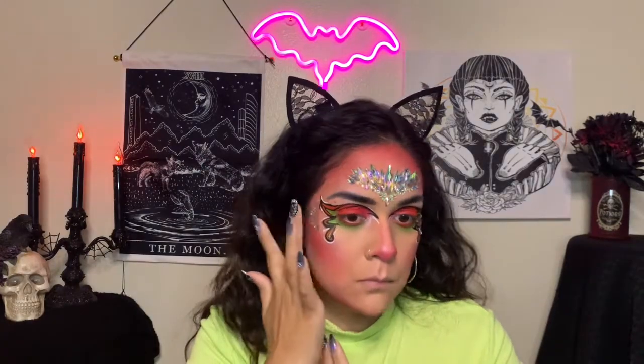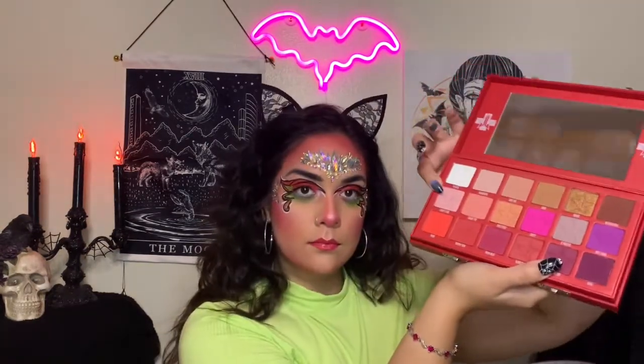I'm adding the other two stickers to each side of each wing. Then I'm going to go in with Anastasia Beverly Hills liquid lipstick in the shade Karina, and top it off with ColourPop lip gloss in the shade Moon Child.